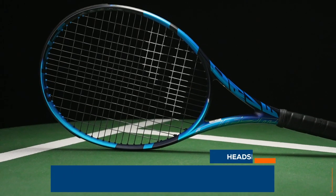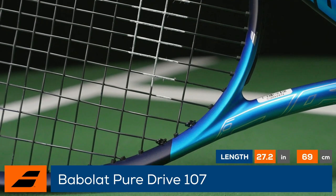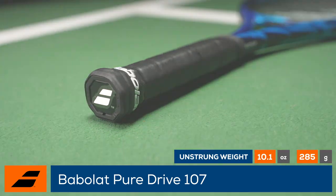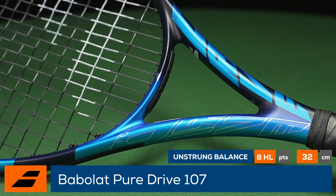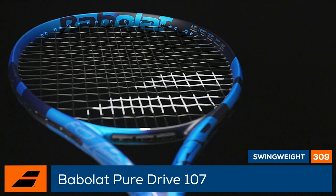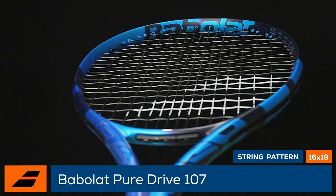Welcome to the Tennis Warehouse Racket Review of the Babolat PureDrive 107. Pack some major power into your game with the Babolat PureDrive 107, featuring a slightly longer than standard length, oversized head, and a beam which maximizes at 26mm. This PureDrive delivers effortless depth and a very forgiving response. The light 10.6-ounce average strung weight helps contribute to a maneuverable feel on every shot, allowing you to ramp up both pace and spin.